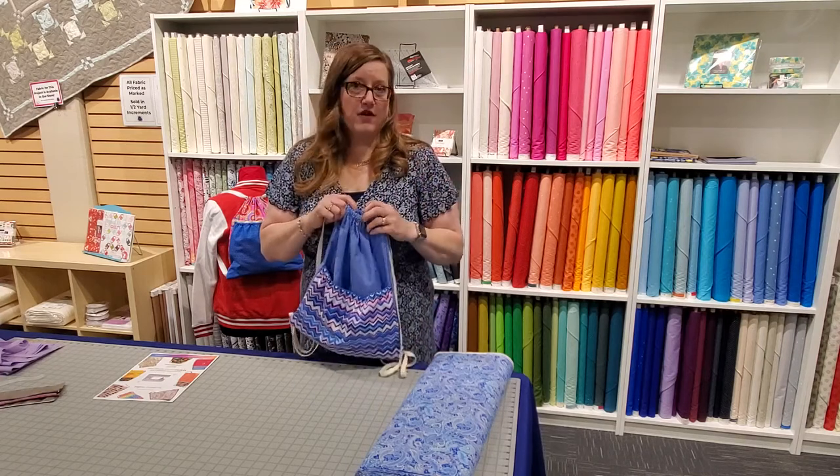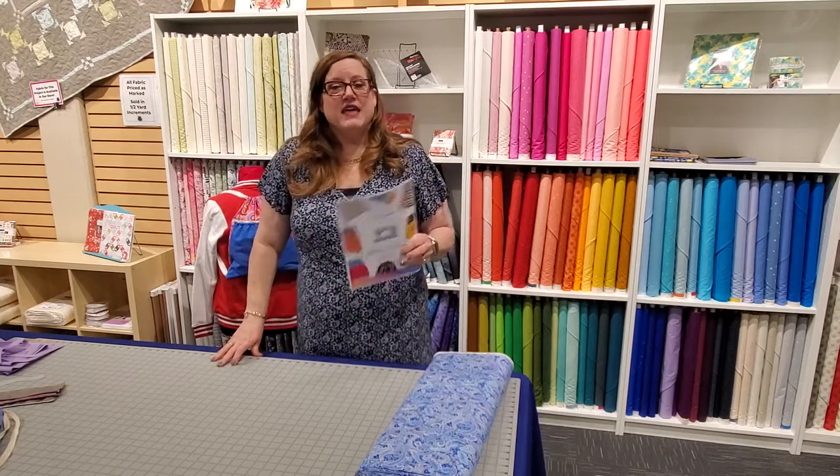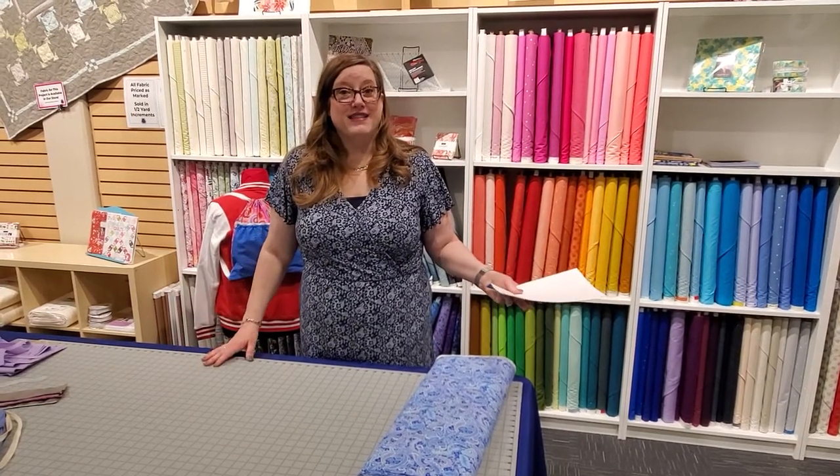They're a great organization and we want to help those kiddos feel like they're important. Now, one thing came up in class when we did it live — how do you cut out the fabric? So we thought we would show you that today because it's really, really simple.